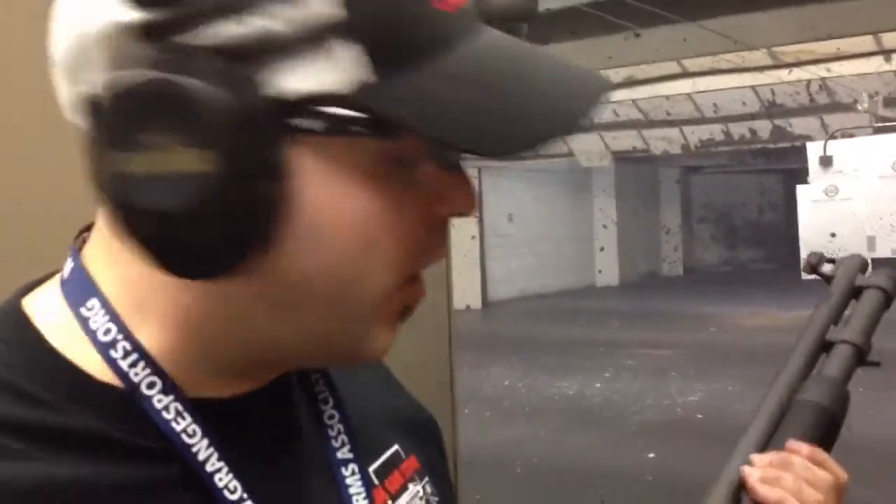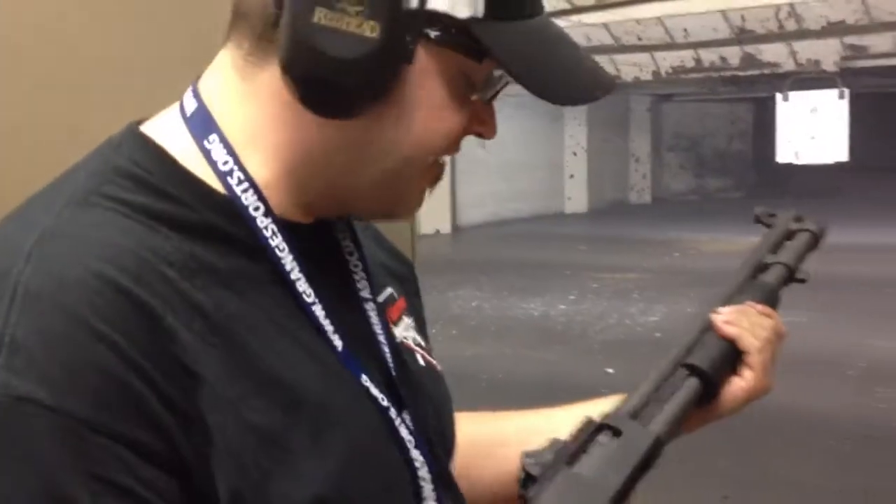We're here with the Mossberg 590A1. We're just going to put it through its paces a little bit, try it out at a couple different distances, see what kind of pattern we get. We're going to start it out close, at about five yards.